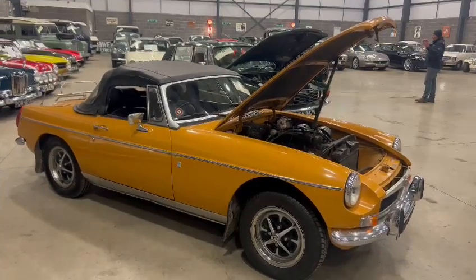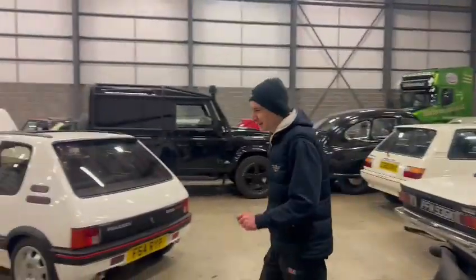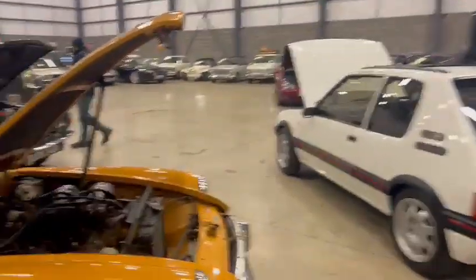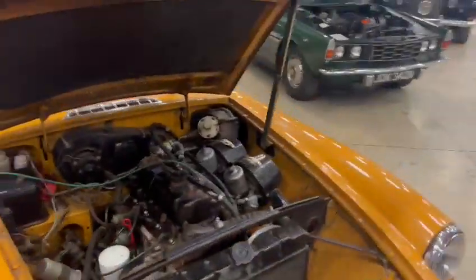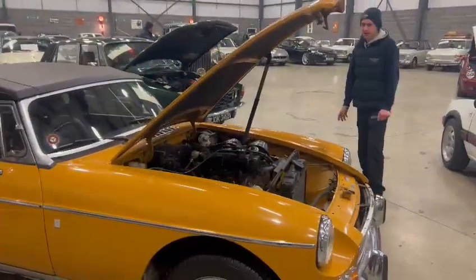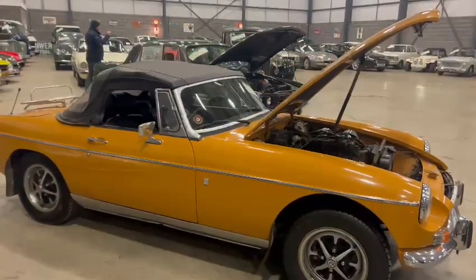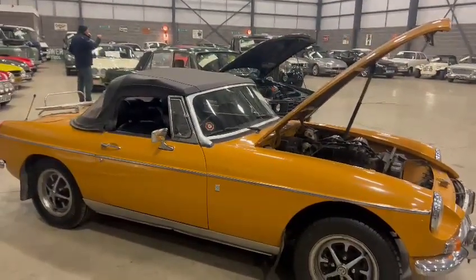Right then folks, here we go — the MGB Roadster. To be fair, this is more down your street. Mr MGB man here — Jax has treated himself to an MGB. Overall, is it mustard? I can't think of the correct paint name for it, but anyway, it's in a lovely mustard colour.